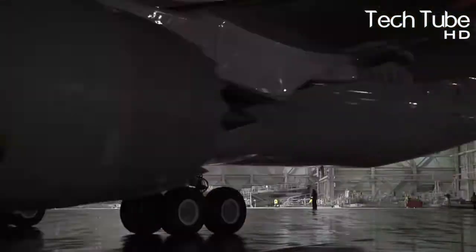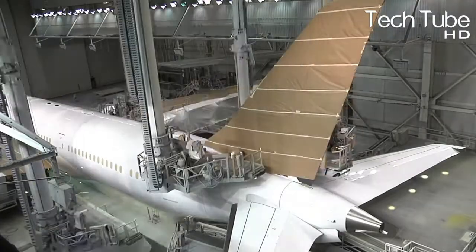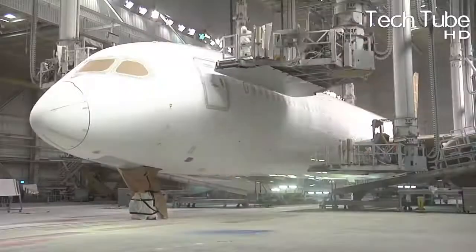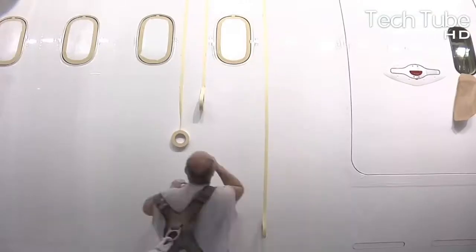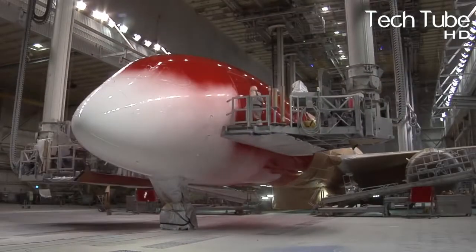The plane becomes ready for the painting process and those areas which are not supposed to get painted are covered. The workers design the airplane's outer look with stickers and similar finishes. Thus, this is how the plane becomes ready to be commercially operated for the public. But yet, it has to pass the flight test before getting finalized to be operated at an airport.